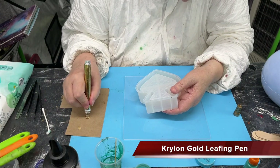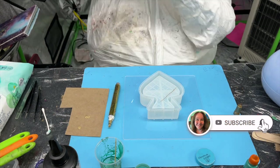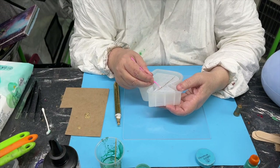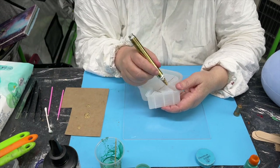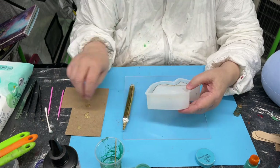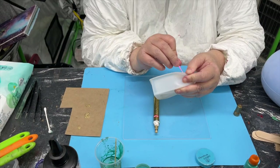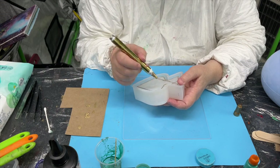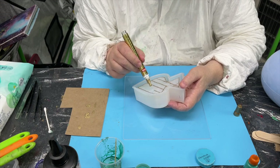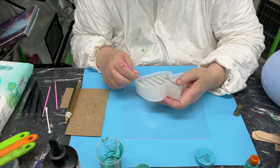Hey guys, welcome back! Today I'm doing a Saint Patrick's Day theme. I started off using one of my favorite boxes — haven't used it in a while, so I thought it was time to get it out. I'm going around with my gold leafing pen, which looks a little used and abused because I tend to be heavy-handed with it. We smoosh it up and down to get the paint out, so the end is a bit fuzzy. If you have a nice new pen, this should be easier — it highlights the lines and makes the project look more professional.